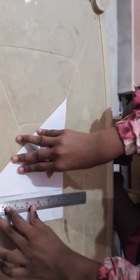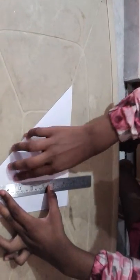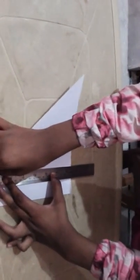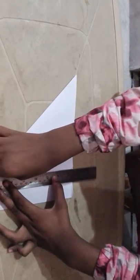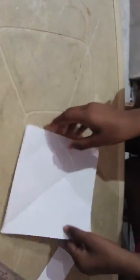Now you should take a scale and cut it here — you should take off this paper. Now you will get a square shaped paper. You should fold like this.